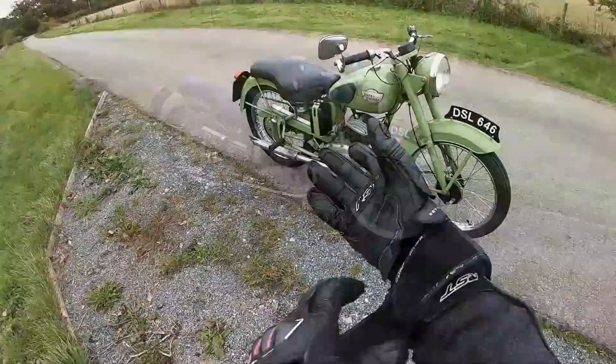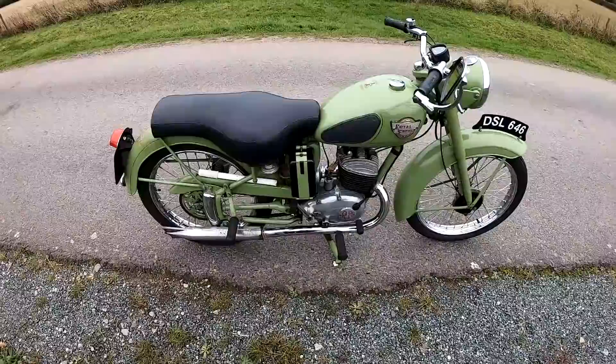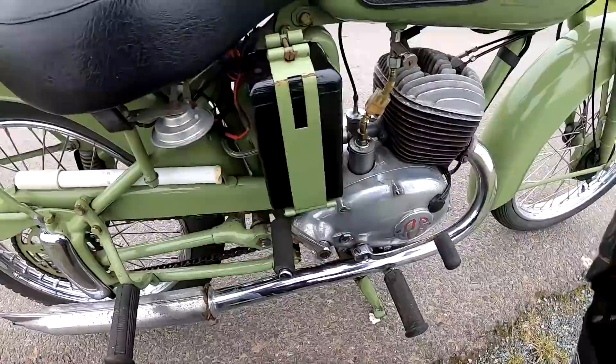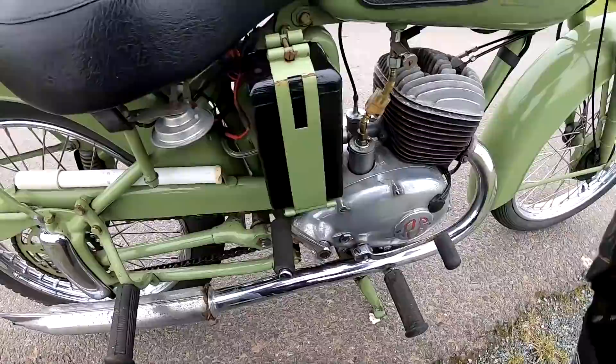Welcome along to the Royal Enfield Ensign 150 1957 review — what a time warp machine! So if you were starting this up from cold, this is your little fuel tap — fuel off, fuel on. You give your little primer button a few pushes, put your choke on the air filter, and it takes quite a few kicks to start it up. Let's see how it starts — it's a warm engine, so hopefully it'll start first kick. There you go.